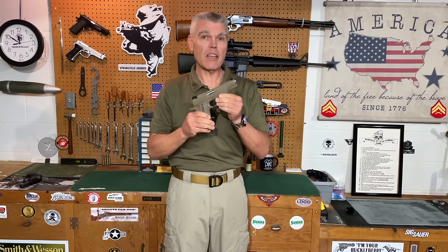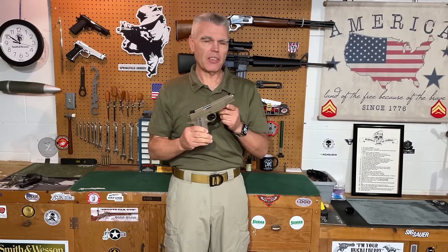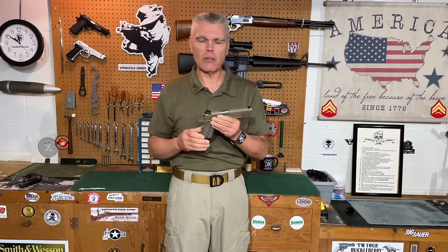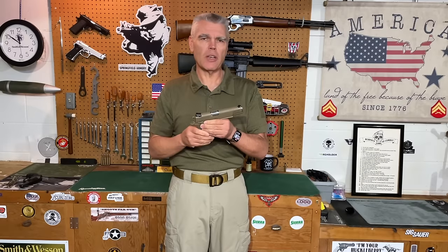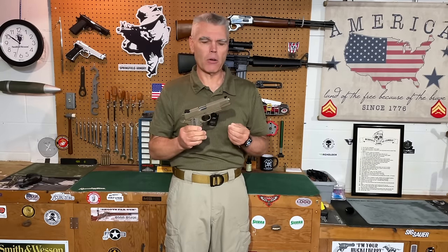Hi folks, HR Funk here, back in front of the camera with my TZACH 1911 Raider pistol. This is a pistol I got back in 2023 and shot it extensively last year — I have over a thousand rounds through it. Several weeks ago I posted a short video announcing that TZACH had a recall on several of their 1911 models, among them the Raider.